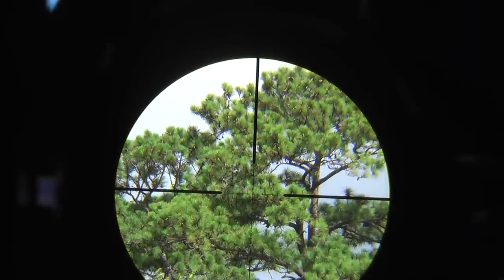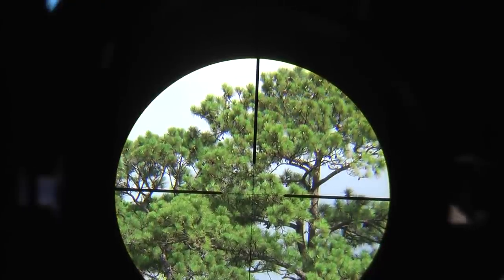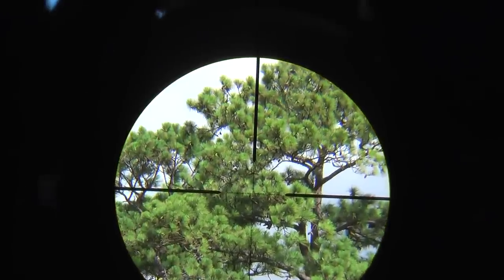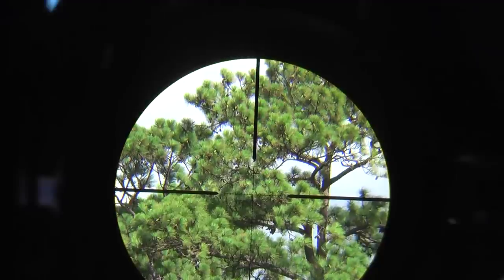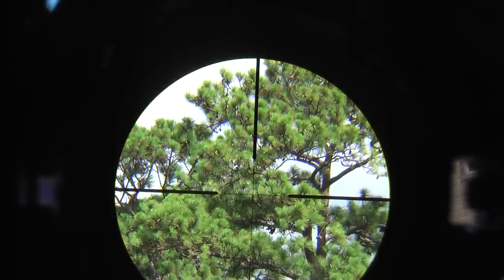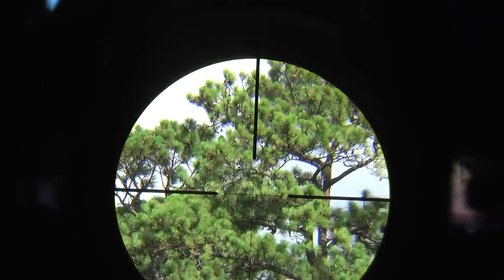Here we have it at 5x, and I'm going to move the magnification to 6x. We're gradually zooming in at the pine tree. Now let's go to 7x — it still looks pretty bright and clear for now.